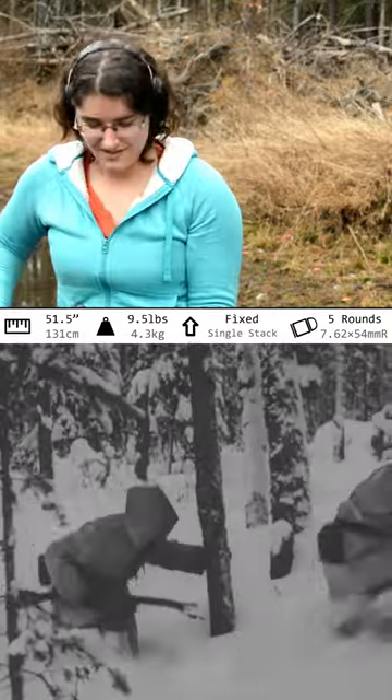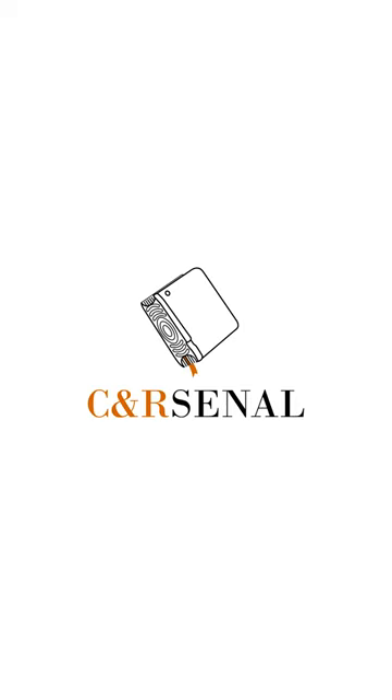In the end, I personally enjoy some Mosin-Nagant as a hobby. If you'd like to know more, subscribe to C&Rsenal.